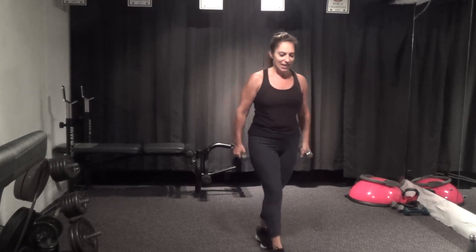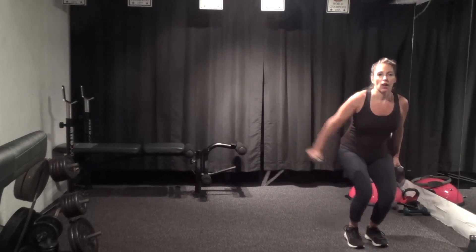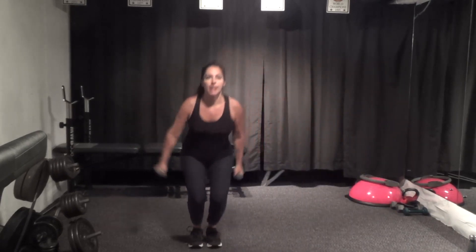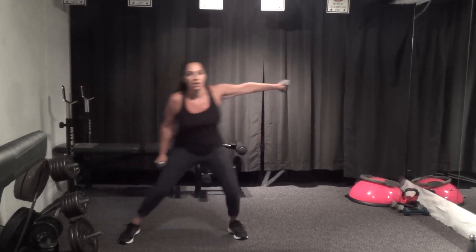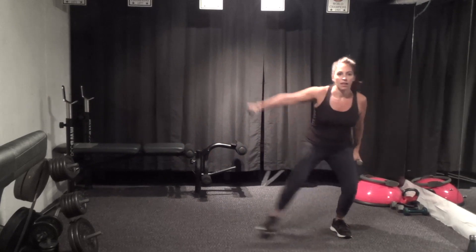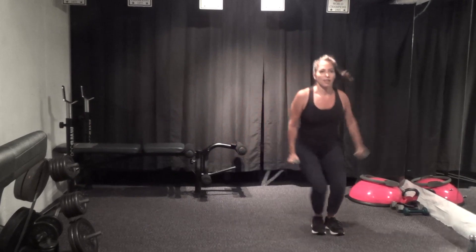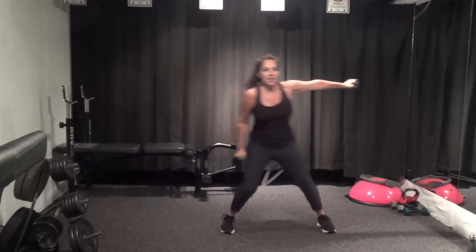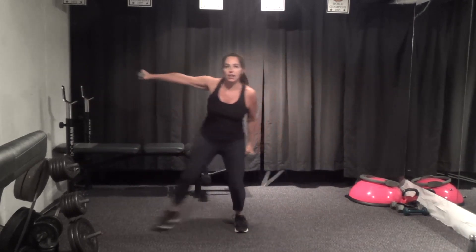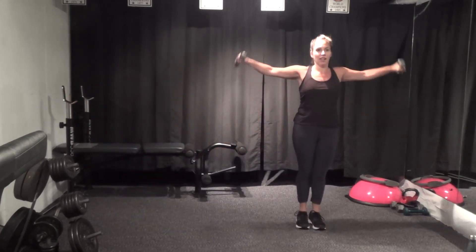All right, ten seconds off. Three, squats, two, and go — out, out, down, up. Move big if you have room. Five seconds, one more each side, last time this way.